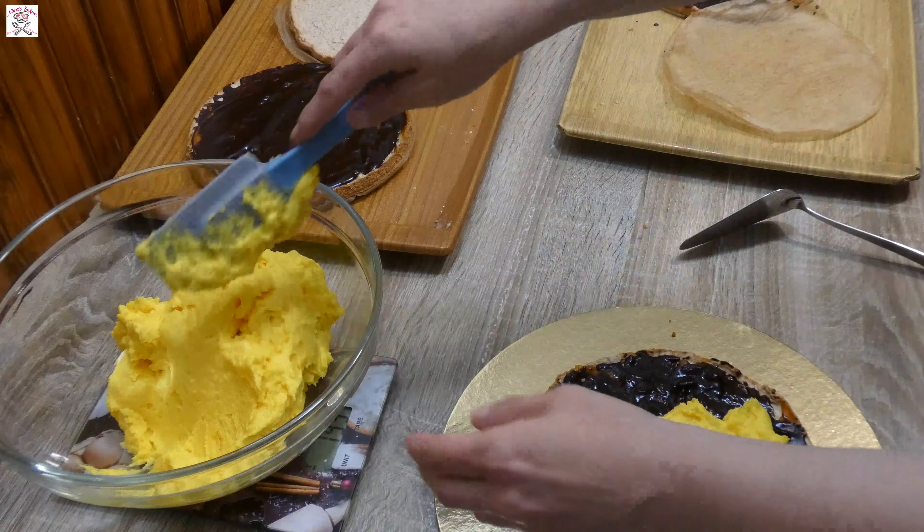Then gradually keep adding sugar until you reach stiff peaks. Mix ground walnuts and flour together. When you mix them well, transfer them into the stiff meringue you previously made and with a spatula slowly incorporate.